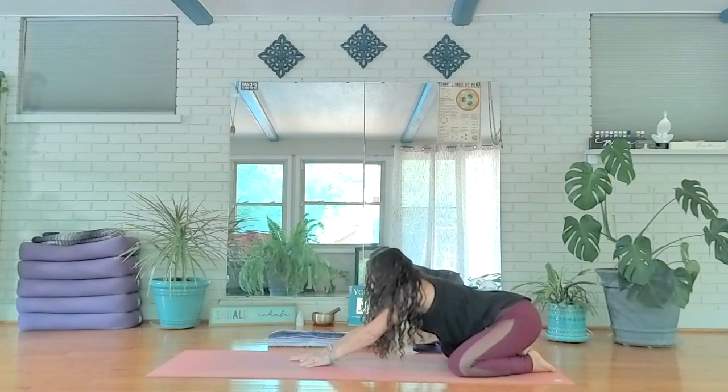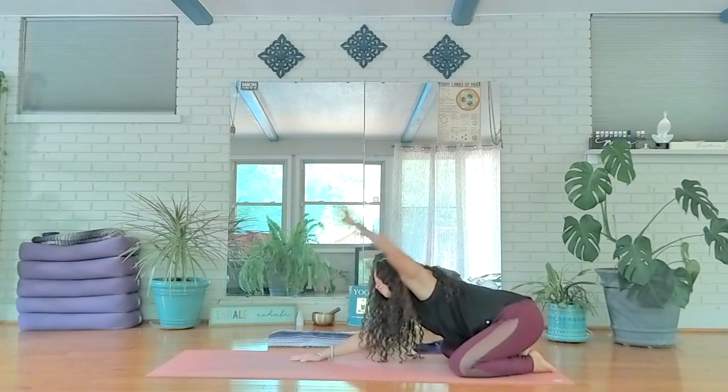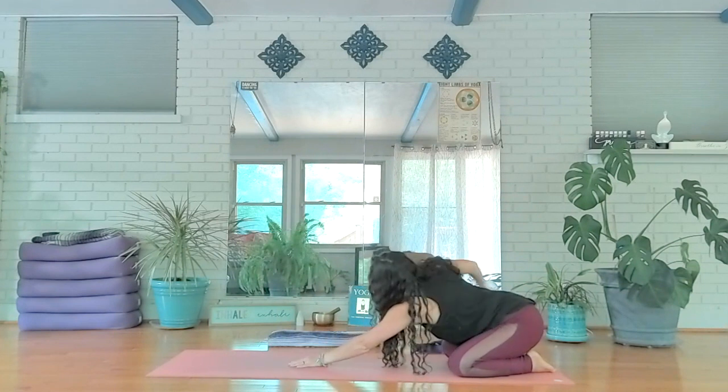Up and over — up and over, up and over — like we're swimming. One more full cycle, both sides.